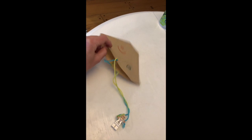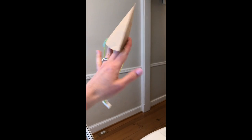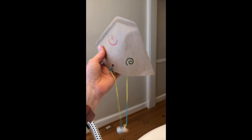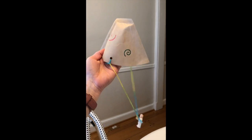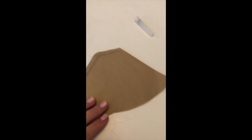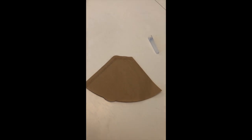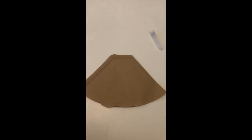I have a coffee filter that's a cone shape, but you may have a different kind of coffee filter and either will work. The round kind will work as well. The first thing you will do is on your coffee filter — whether it's a cone, sort of triangle-ish shape, or if it's round — is decorate it.